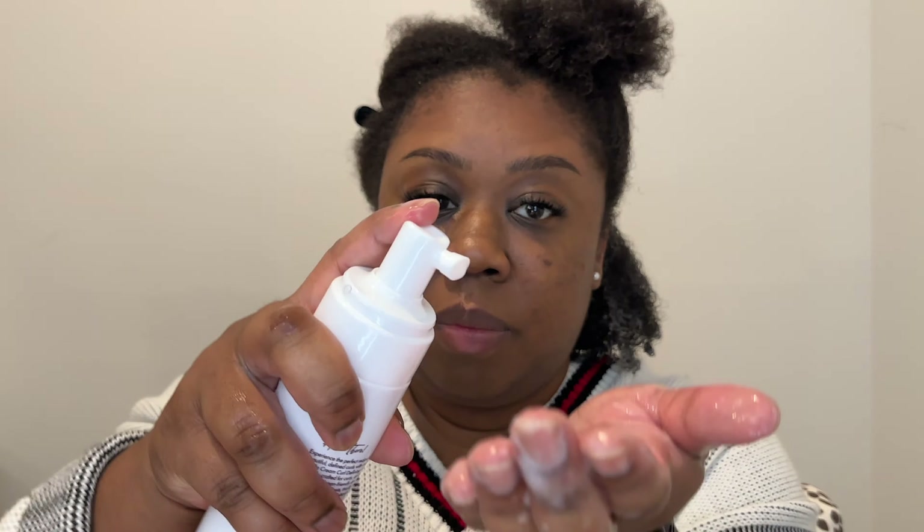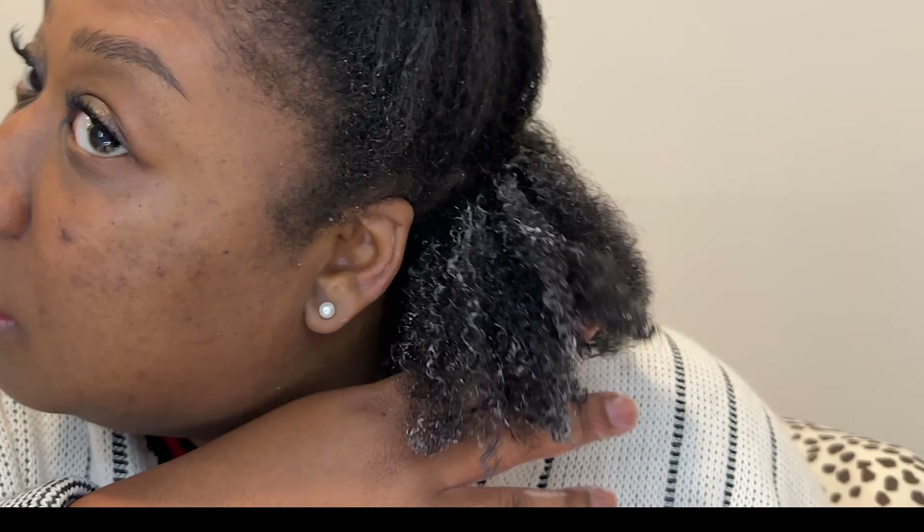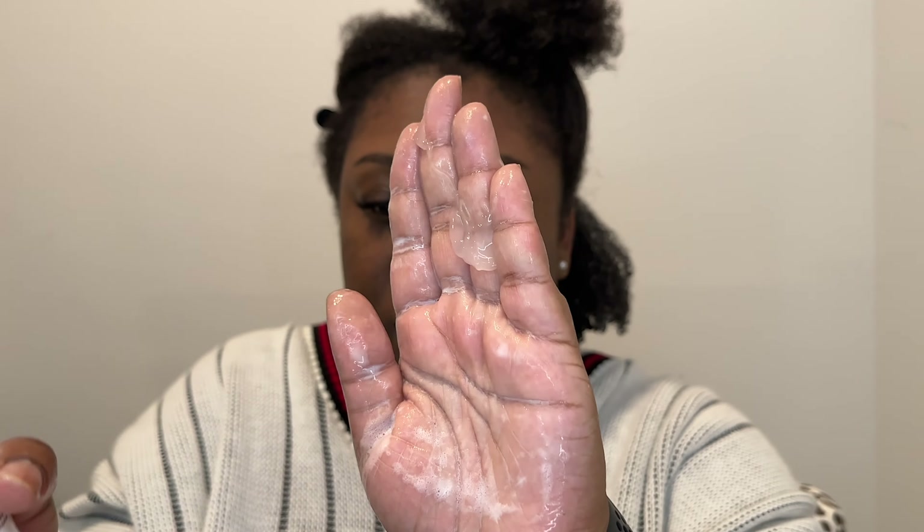Y'all can see my hair is dripping — it's wet, because I know how y'all like to tussle in the comments. I'm going to start with just one pump — actually like a half pump — of the mousse. Okay, that one actually looks a little bit better with just the mousse, so I'm going to take a little bit more of that just to see. It's not bad, it's definitely defining, it's just not that super crispy defined look. I'll add a little gel — about this much.